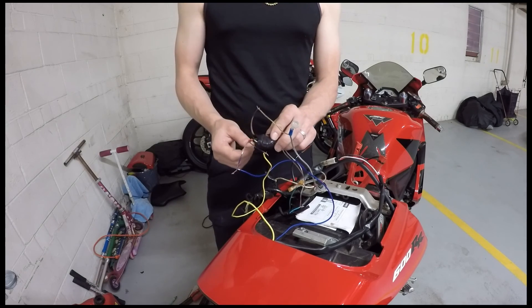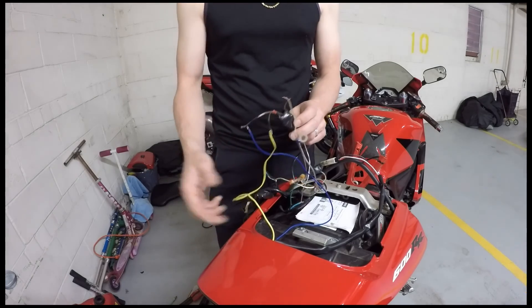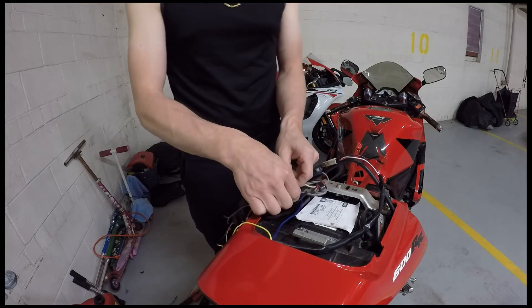The other side is going to go to ground, and the output of the relay — the fourth wire — is going to go to your turn signal. So let me just take this out and I'll show you how this works.